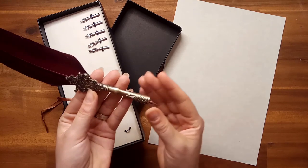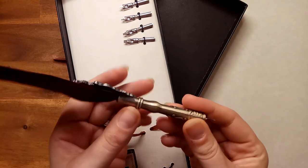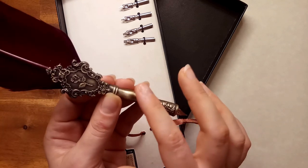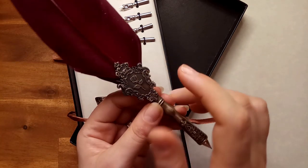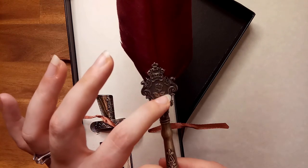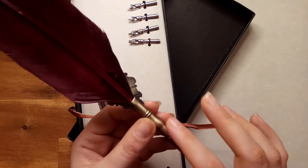Let us look a bit closer at this wonderful pen. It holds the nib in place and it's got this intricate detailing, which is very beautiful and quite attractive. It has a crown at the top and lovely patterning around the side and the central rose. It's very beautiful and lends an authentic and aged air to the whole set.